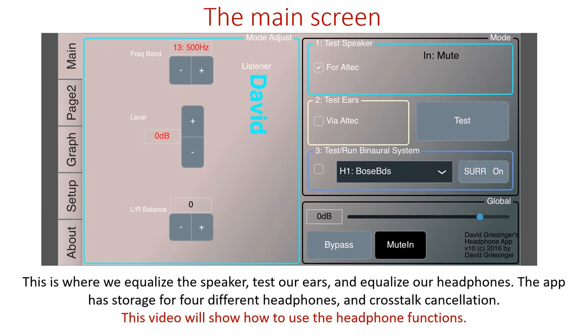This is the main screen. This is where we equalize the speaker, test our ears, and equalize our headphones. The app has storage for four different headphones and a crosstalk cancellation system. This video will show you how to use the headphone functions.